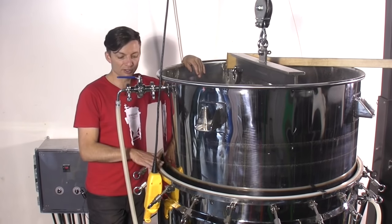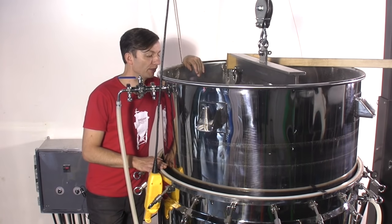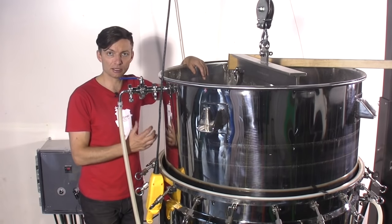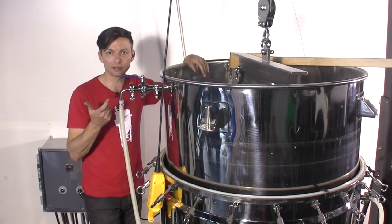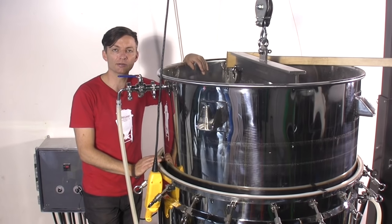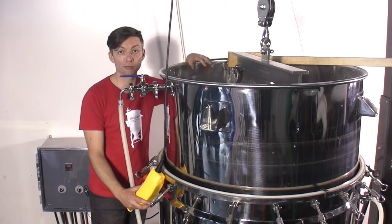As the grain gets above the top of the vessel, the water level is going to start dropping. If you want to control the precise amount of sparge water, you can use a flow meter and just put it in line so you can measure the exact amount of liquid going into the mash colander so that you're not going to overfill the fermenter for the boil.